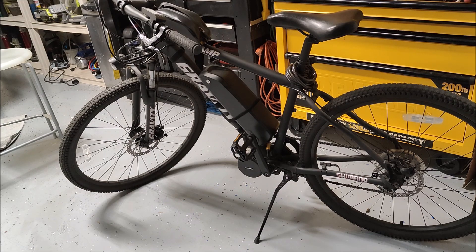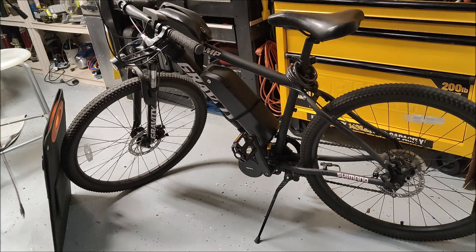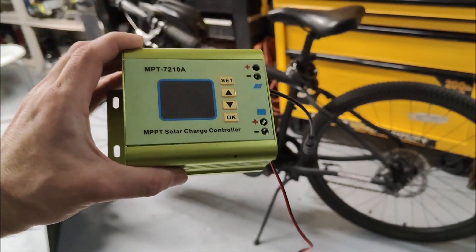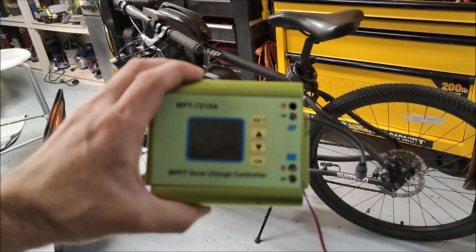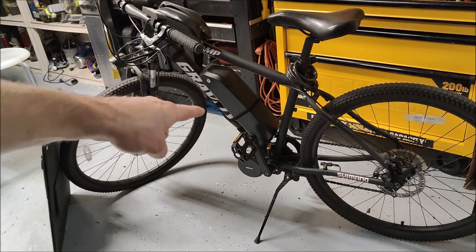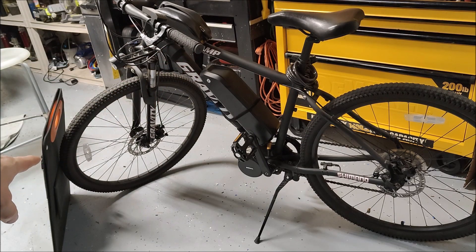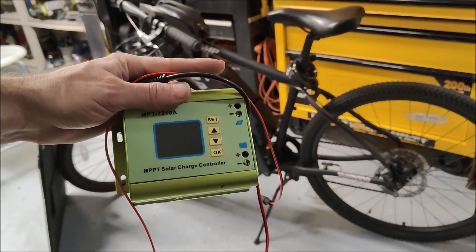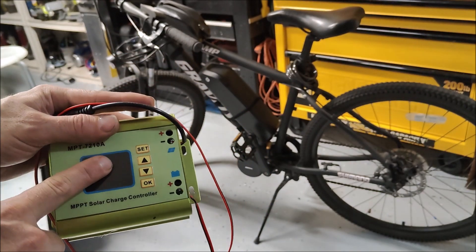The answer is yes, with the help of one device. This is an MPT7210A — a boost MPPT solar charge controller. The difference with this versus most solar charge controllers is that most controllers require your solar voltage to be higher than your battery voltage, and they decrease the solar voltage down to match the battery. That's not going to work here because the battery is 54 volts fully charged and the solar panel is only 20 volts. So we need to boost 20 volts up to 54 volts, and this boost charge controller lets us set the output to 54 volts.